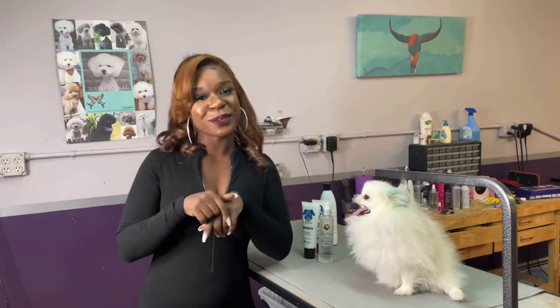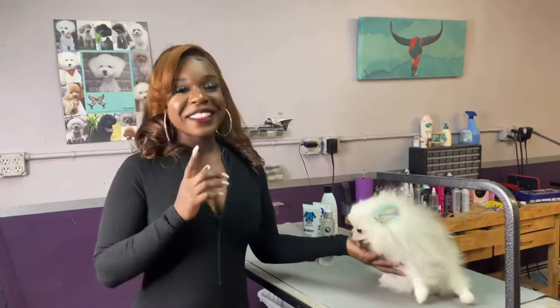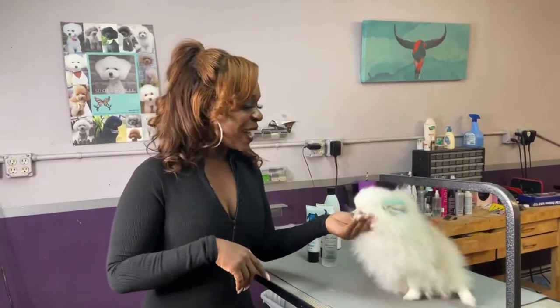Hey guys, welcome back to my channel. I am Ashley Ann, also known as The Grooming and Shreddenair. And this vocal one here is my boo Esco. I have a really fun groom with him today — he's a Pomeranian.